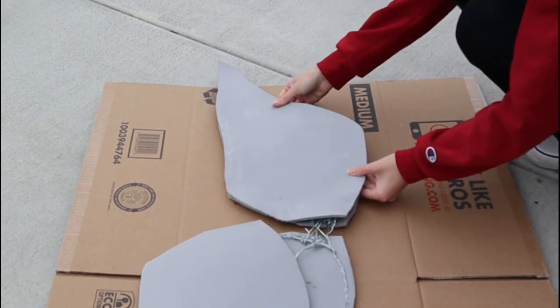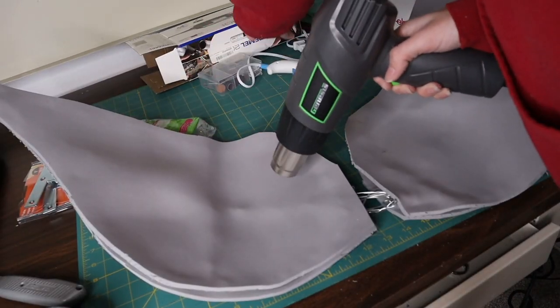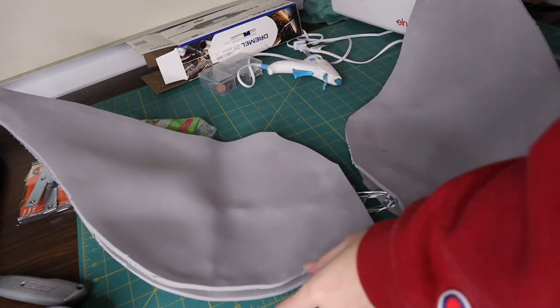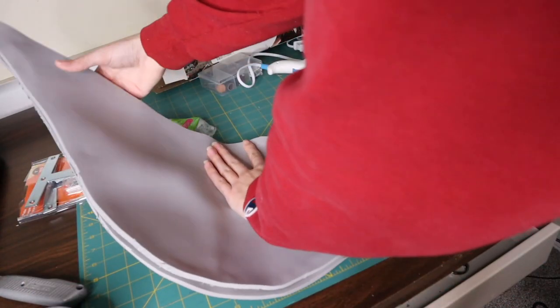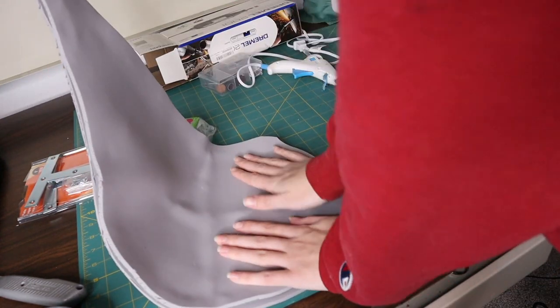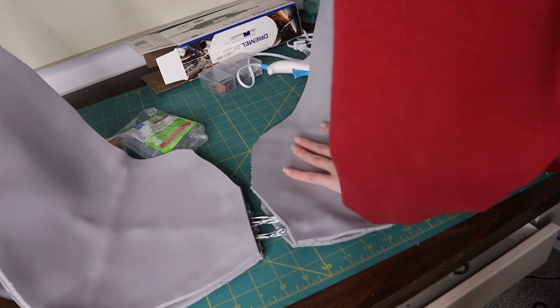I'm going to let this dry overnight. I left it in the garage, and then I brought it in — and this is how the wings look. I decided I wanted a little bit of curvature to the wings, so I pulled out the EVA foam surfaces and bent them with my hands. It will bend as I move it and hold its shape really well.